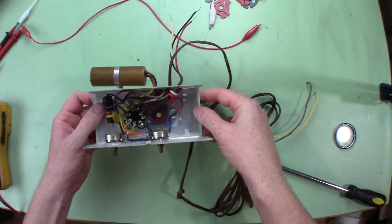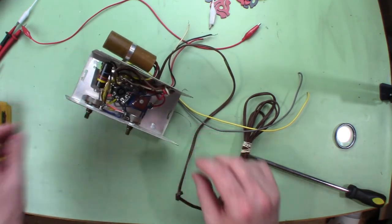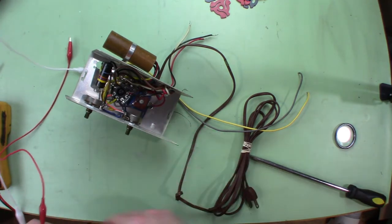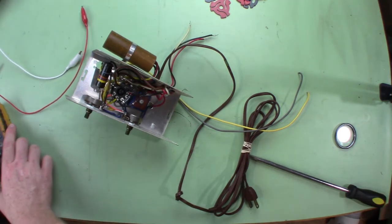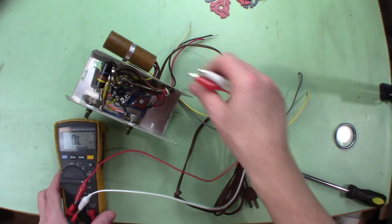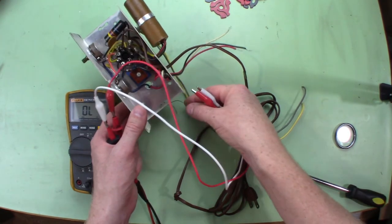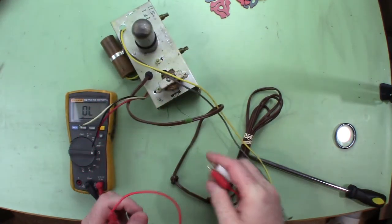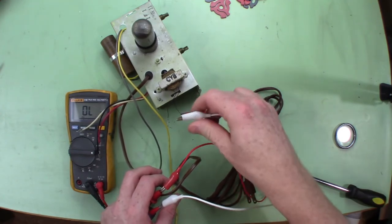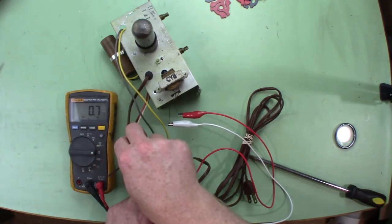Before we do the repairs, let's bring it up and see if it works. Reading up on it, you can't test the selenium diode with a modern meter because it has a high forward voltage or some kind of barrier voltage that has to break down. Let's at least check some initial things. On the output of the audio transformer I'm getting 0.7 ohms, so that's good.